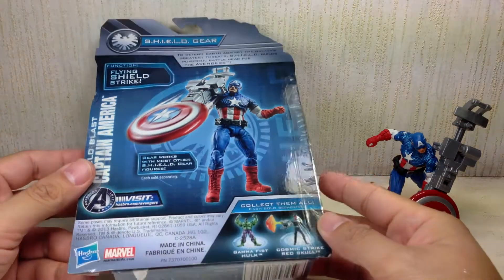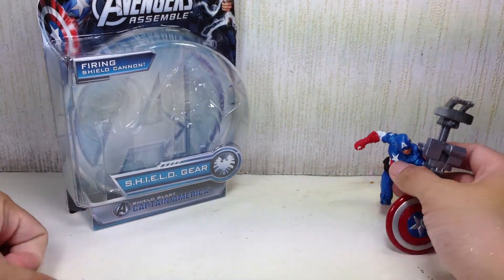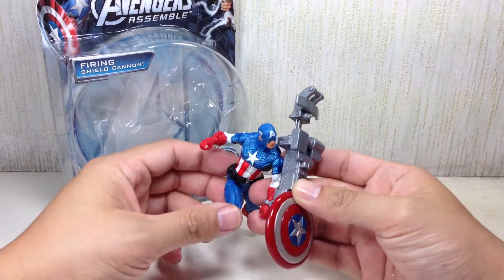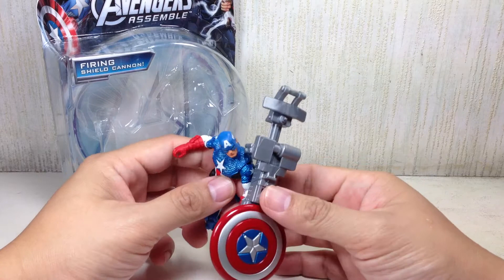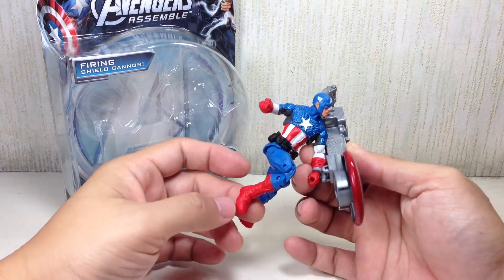There are some recycled bits and pieces here and there from previous toy lines. This is probably the figure that is not a favorite among collectors, but for Cap fans, it's an amazing figure.